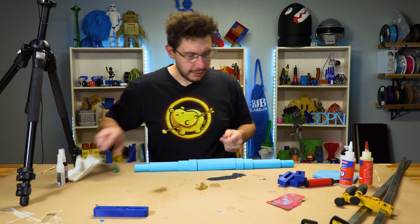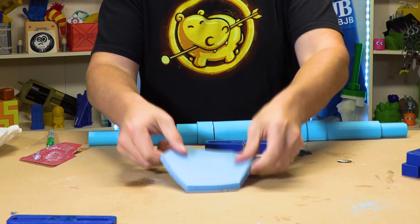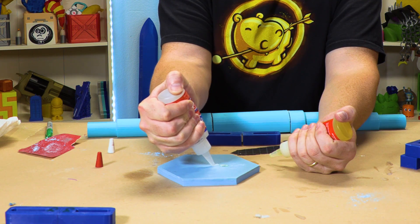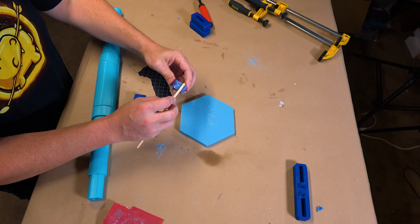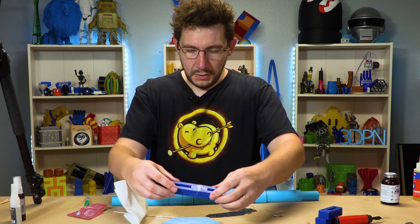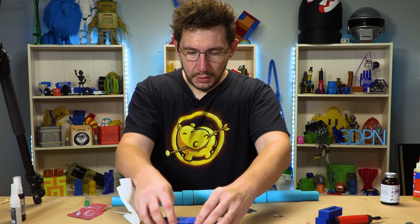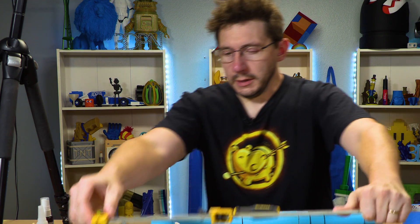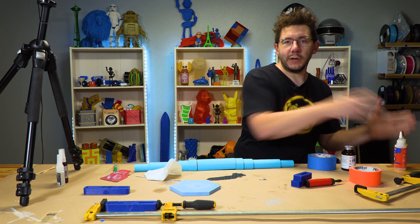With the CA glue done, let's sand up another pair and do the epoxy. It is one-to-one hardener and resin. You always want to make sure you get it mixed up well because that's gonna provide you with the best adhesion. We're gonna get some squeeze out here, which is fine. I don't want the piece to migrate much, but I think it's at a point where I can at least clamp it. I'll put some blue tape down, put that one on top, give it the clamps. According to Loctite, it doesn't say how long to cure — I was gonna give it overnight.